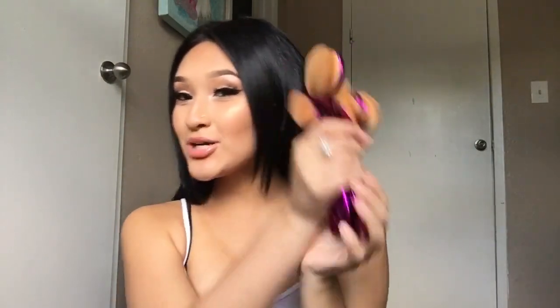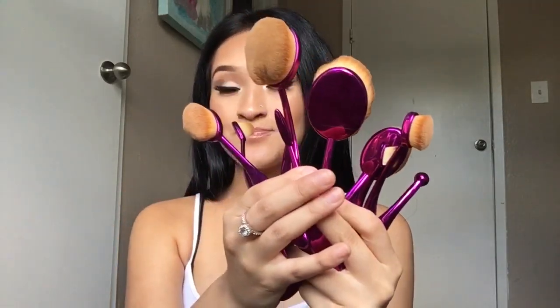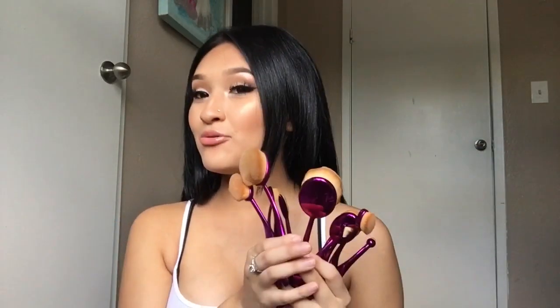Today we're going to do a first impression and review of the Artiste brushes. This pregnancy is doing me well too. I'm pretty sure you know these because they've been everywhere on Instagram.